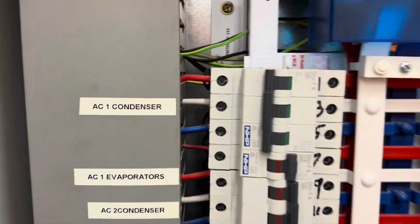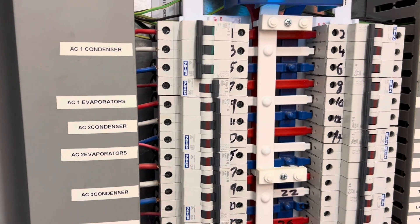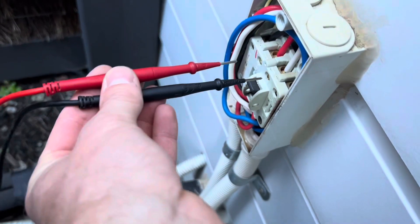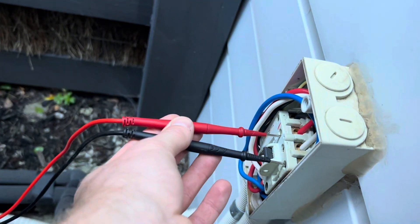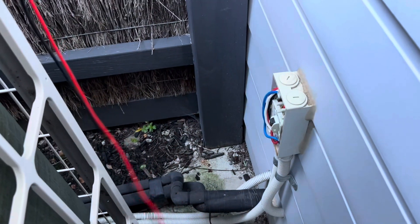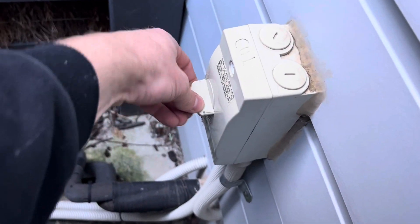All right, we got it open and condenser one tripped. So I've got that circuit breaker out there off. We'll turn this on. That's a good sign. Looking good — close that up and we'll turn it on. Power back on. Moment of truth. All right — we can see some lights, that's always good.